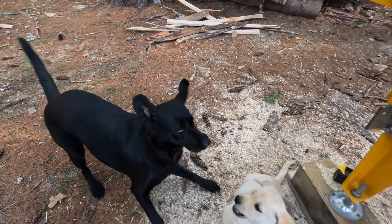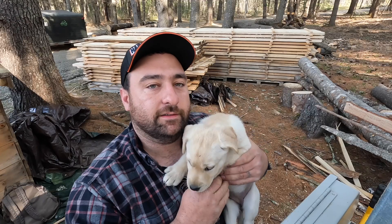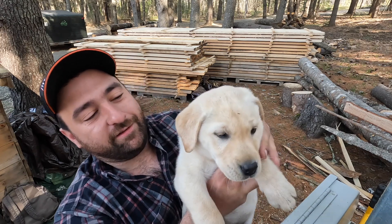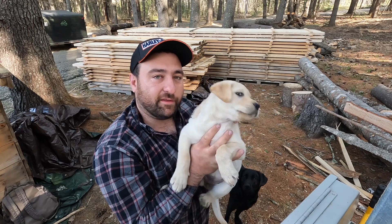This is the first weekend with Coda. This is Liberty — she's eight weeks old, a yellow lab. She's a bundle of energy and cute as a button. She's gonna get back to driving Coda crazy and playing with her.